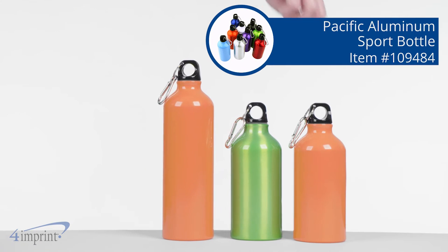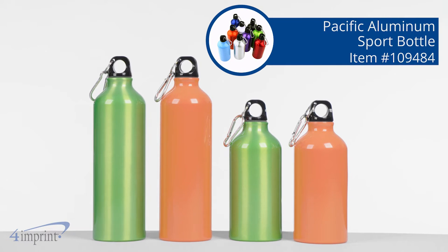Looking for a daily use item to get your brand out there? Well, look no further. Hi, my name is Whitney and today we're checking out the Pacific Aluminum Sport Bottle.